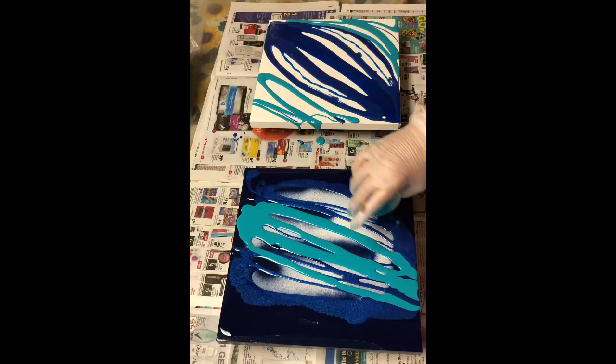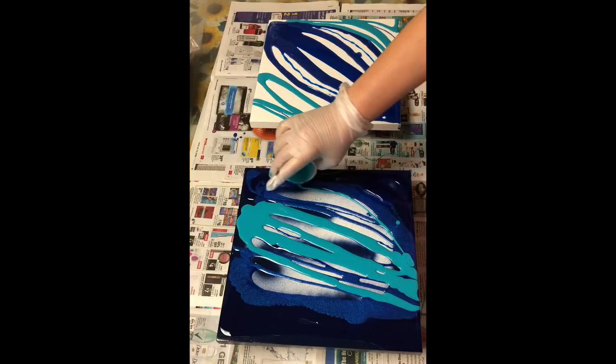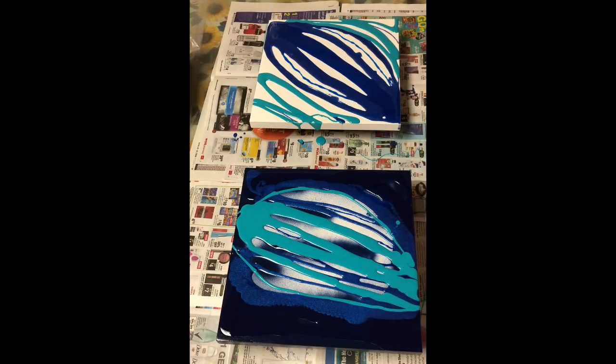The wooden panel I'm using right now came from Dick Blick Art Supplies, which I use a lot for my wooden artist panels. The white one above I actually purchased at Hobby Lobby — it's their own product. I wanted to try it out and see how well it stands up to resin art, which I suspect is going to be just fine, but it is a panel I'd previously not used.